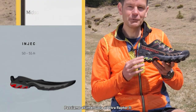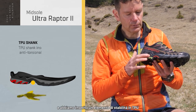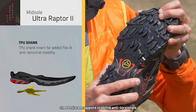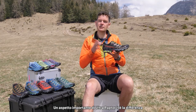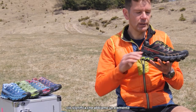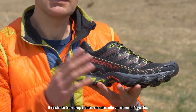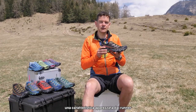Now let's look at the midsole for the Ultra Raptor 2. It's an injection molded EVA midsole and we also include our TPU stability element, which provides anti-torsional stability. One important difference between the Gore-Tex version and this non-Gore-Tex version is that we include the endurance platform — this means we have greater cushioning at the front of the shoe, which provides a reduced drop compared to the Gore-Tex version, and that's appreciated by runners.